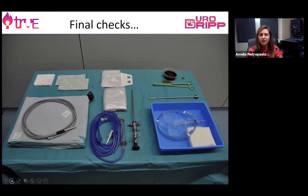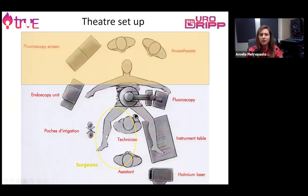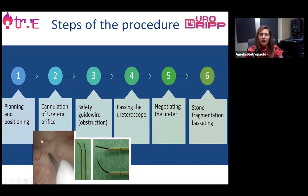After having done the final checks we can set up our patient and start our procedure. The position in theatre of all the instruments is very important, particularly in small environments, in order for the surgeon to be able to see the endoscopy screen and the radiology screens at the same time. The procedure is step by step and it's very important to follow all the steps in order to prevent complications and unexpected findings.